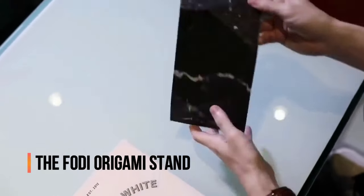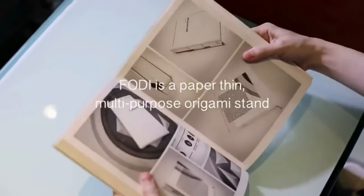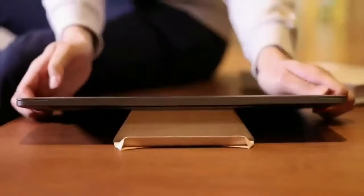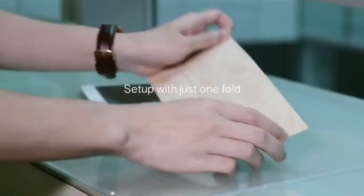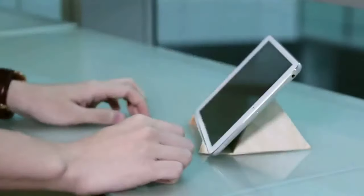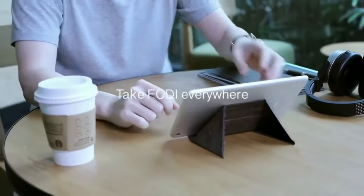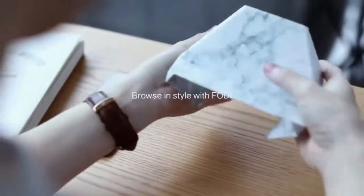The FUNI Origami Stand is a lightweight, foldable stand designed to prop up your laptop, tablet, or smartphone wherever you are. Inspired by the ancient Japanese art of origami, the FUNI Stand folds completely flat when not in use, making it ultra-portable and easy to carry in a bag or even your pocket. Despite its minimalist look, this stand is surprisingly sturdy and durable, providing reliable support for your devices while you work, watch videos, or give presentations.